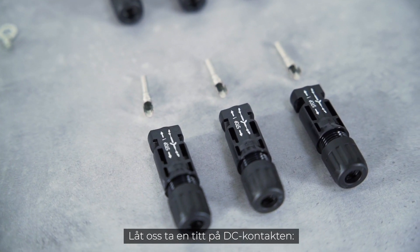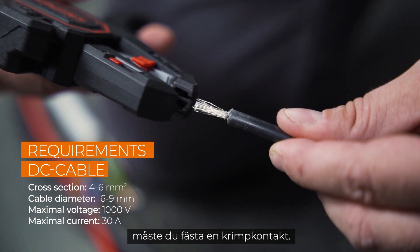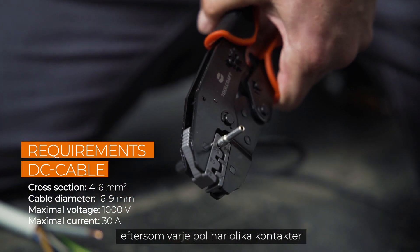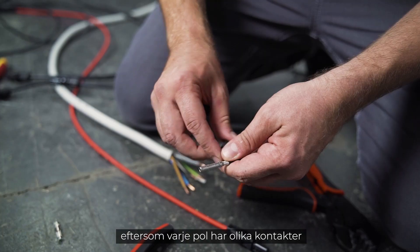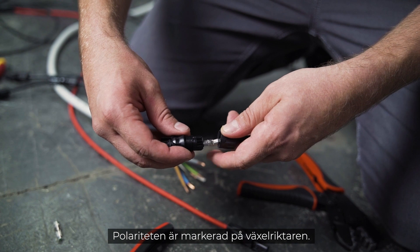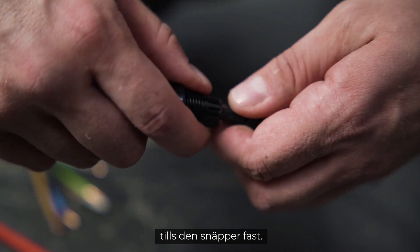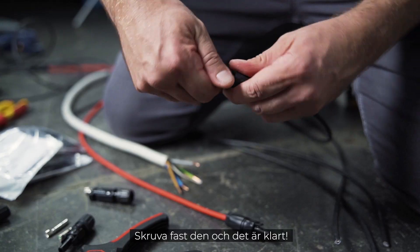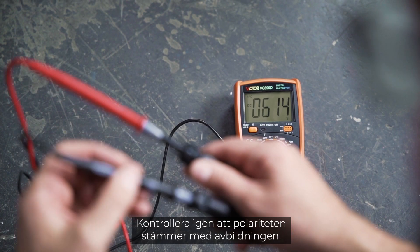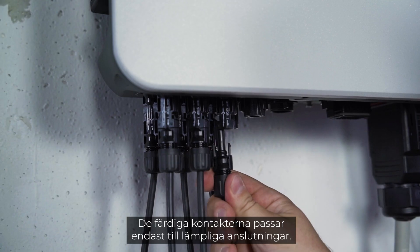Now let's take a look at the DC connector. After stripping the insulation, you have to attach a crimp contact. For this you have to check the polarity, because each pole has different terminals that need to be crimped. The polarity is marked on the inverter. Then push the cable into the insulating sleeve until it snaps into place, screw it, and that's it. Check again that the polarity corresponds to the imprint — the finished plugs only fit to the appropriate connections.